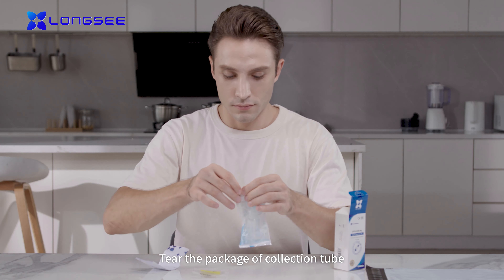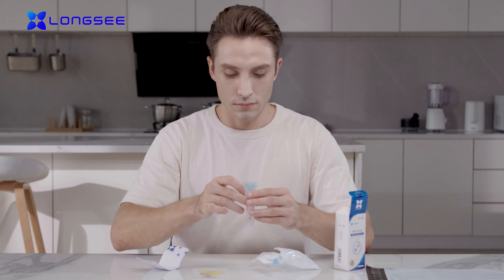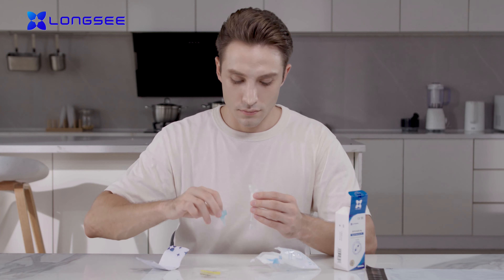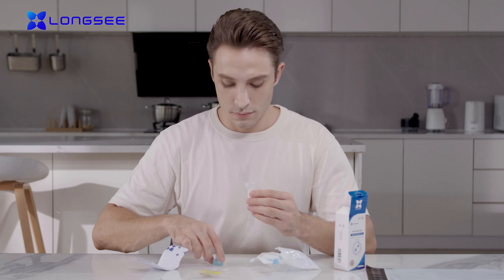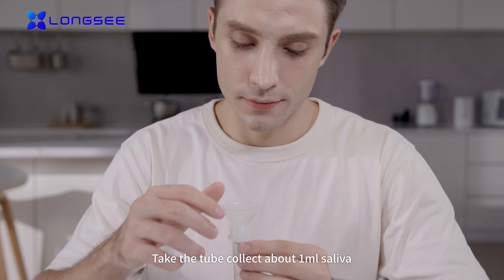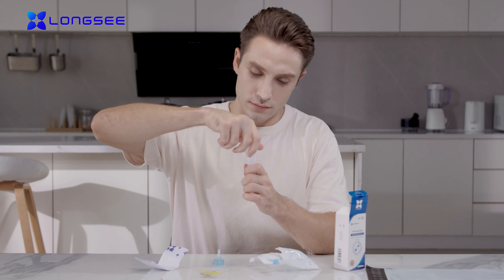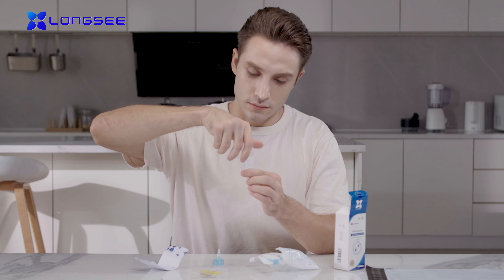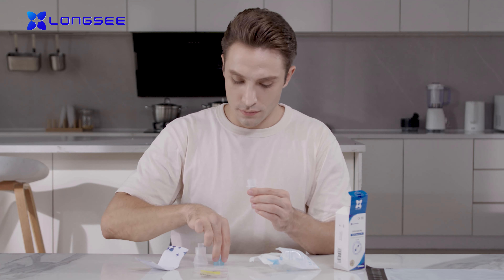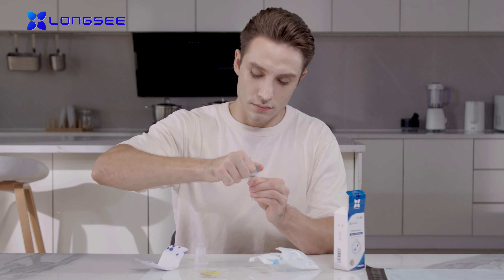Tear the package of the collection tube. Take the tube and collect about one milliliter of saliva. Change the funnel into a blue drip cap after collection.